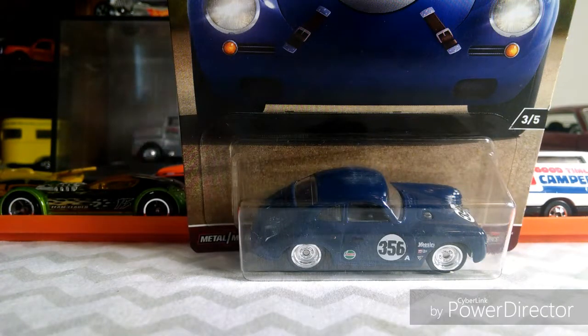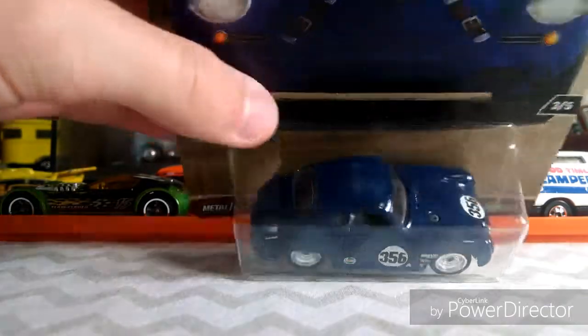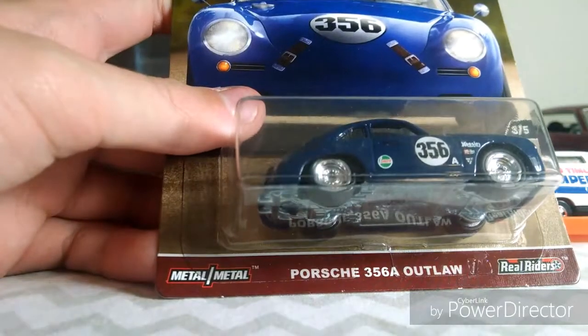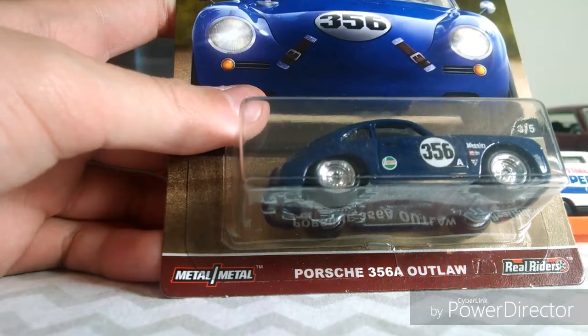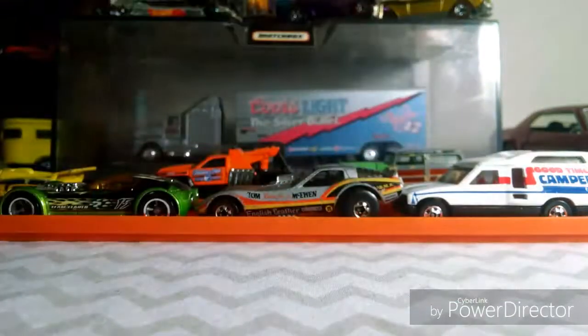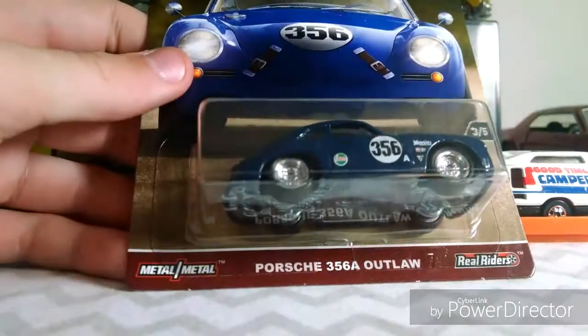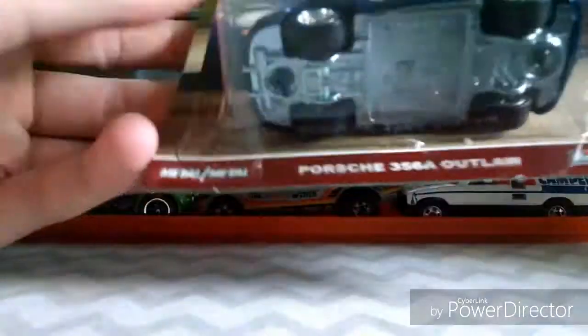Hello guys, this is JDR Productions back with another video and today I'll be doing a video on this Porsche 356A Outlaw. It is from the car coolature set, one of the air cooled cars. Let's open it up.